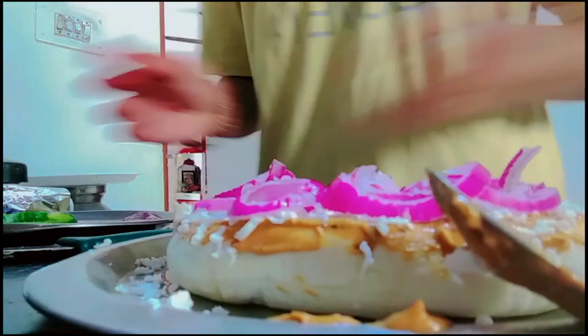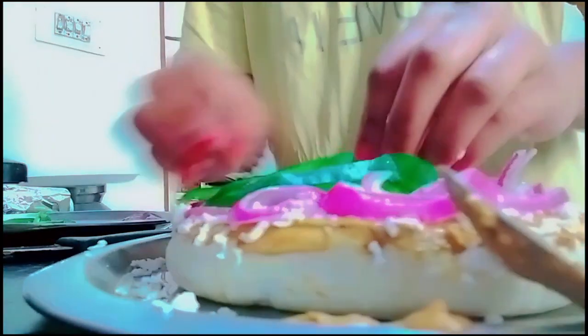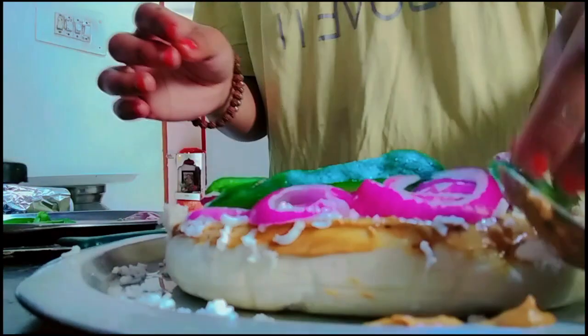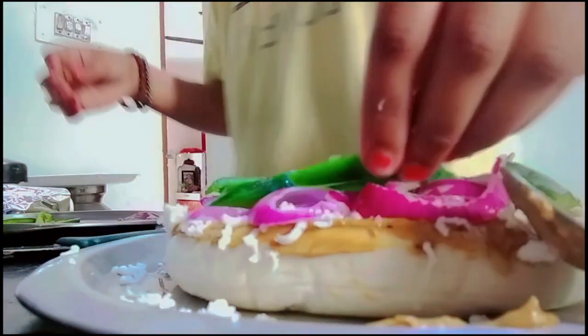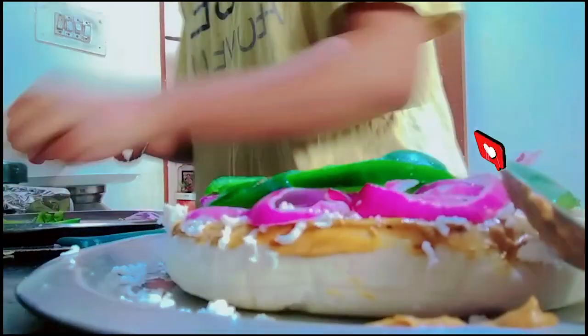Now capsicum — just add capsicum. No one is stopping you from doing anything, do what you love!